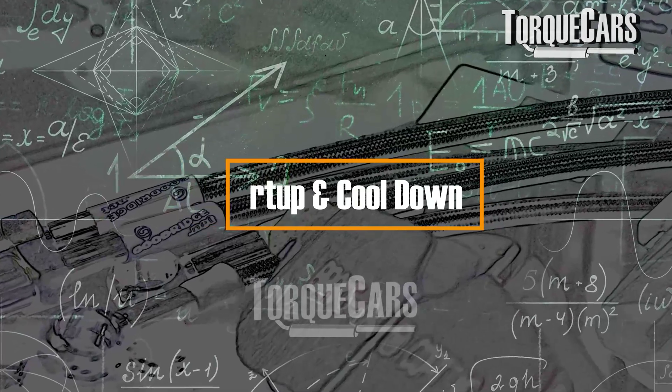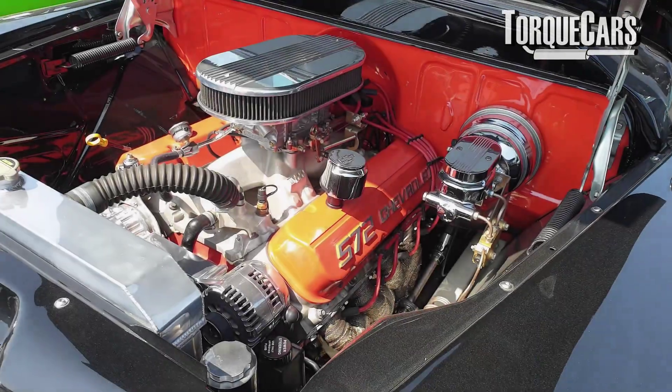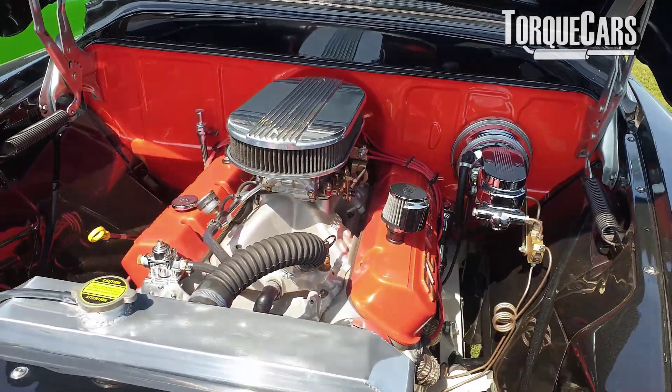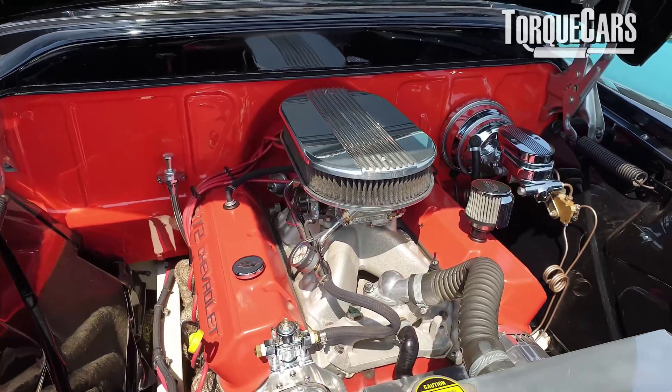The next area we really need to talk about is startup and cool down. In days gone by, when the engine was hot there would be no oil circulating through the turbo when you shut it off, and no coolant either. Turbochargers get pretty hot — they're working on the exhaust side of the engine, so there's a lot of temperature in there.